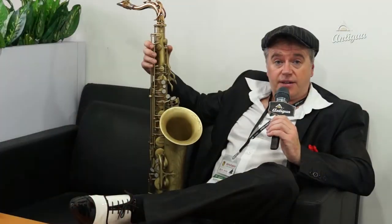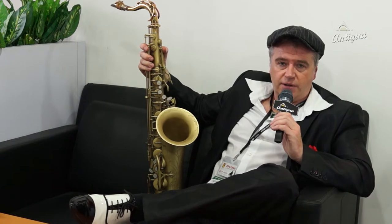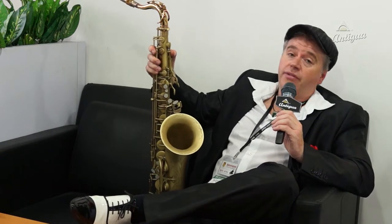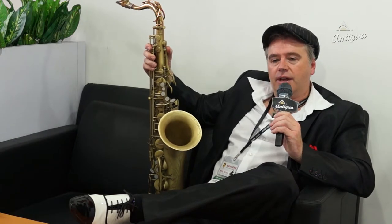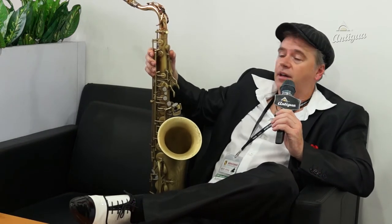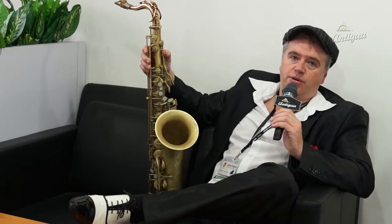I ended up playing this horn here, holding in my hand — an Antigua Powerbell tenor with a Pro One neck, which I think is a fantastic match. It's a nice combination. And I personally play an old Link, a 9-star Link mouthpiece, which is also very important, of course.